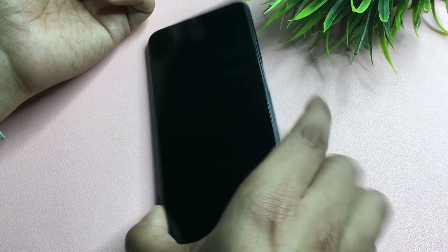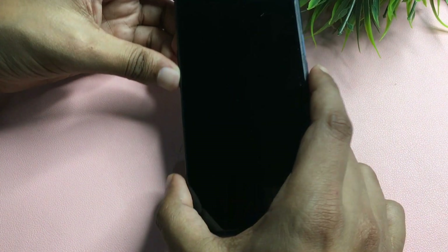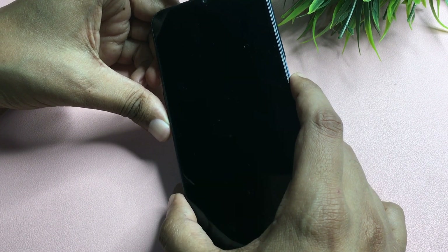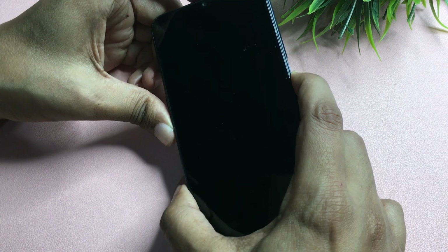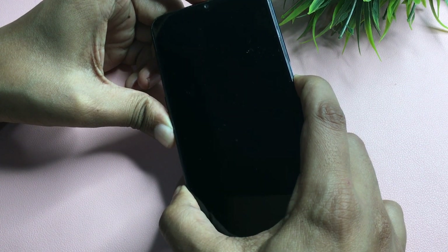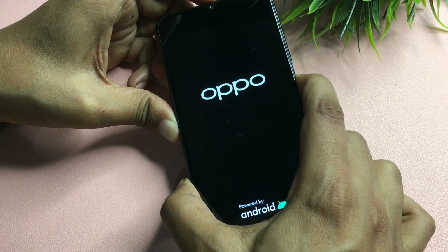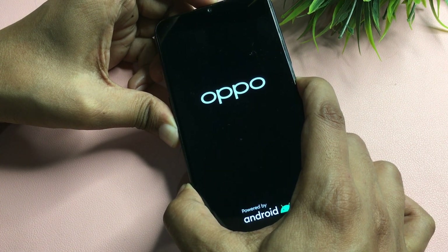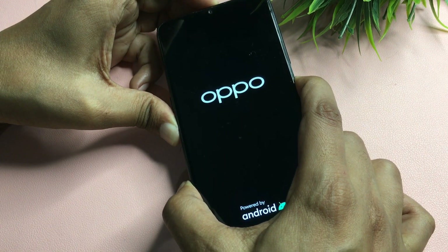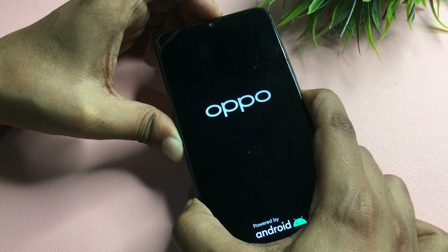After the phone is fully switched off, press and hold both the power button and the volume down button at the same time. Continue pressing both buttons until your display turns on.